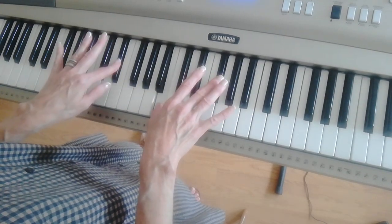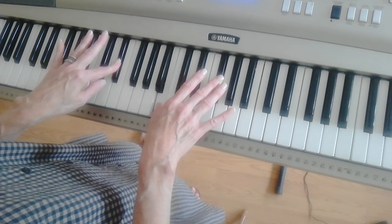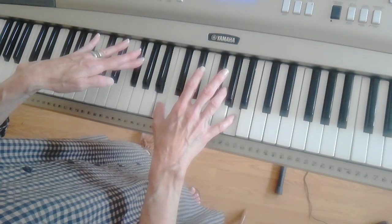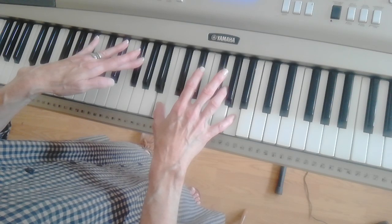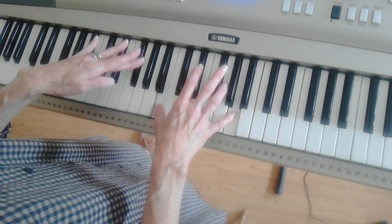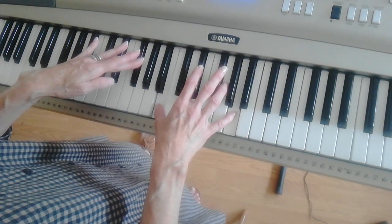And then back to your B over D-sharp, back to E. What I do is I just hold the B in the left hand with my thumb — the B — and then A, and then the left hand is F-sharp.